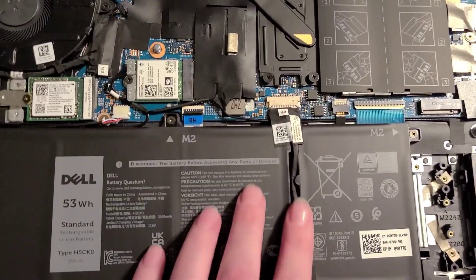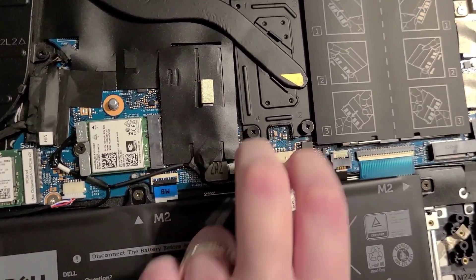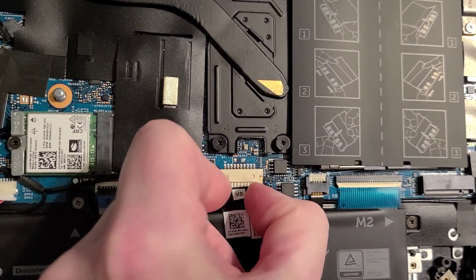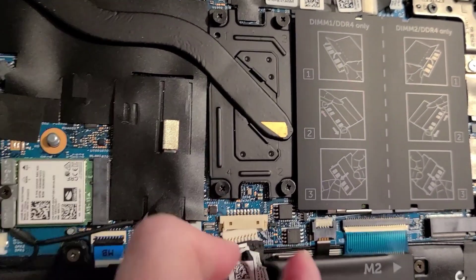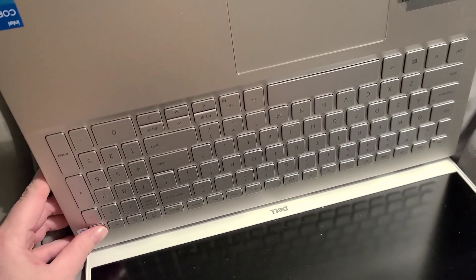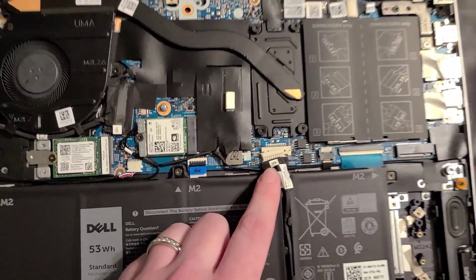Next, you're going to undo your battery cable carefully. Then what you'll do is open up your laptop and push the power button to exhaust any power that may be left in the capacitors and in the system. As you can see, my battery cable is no longer plugged in.